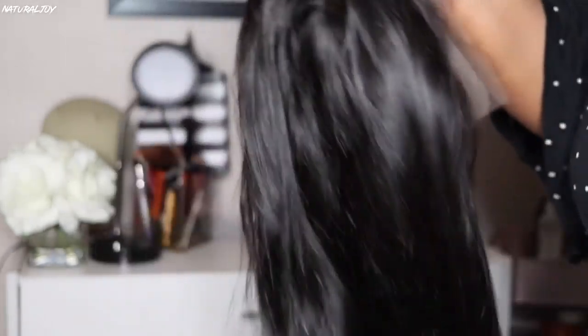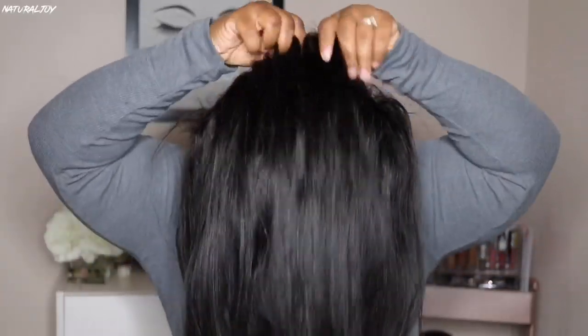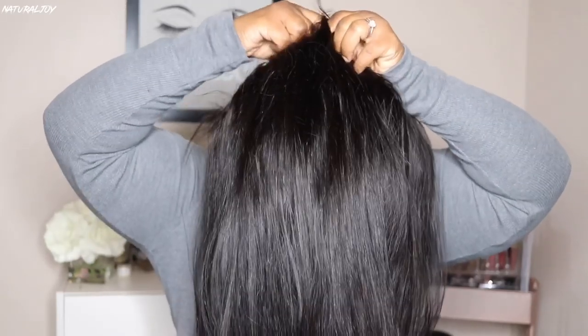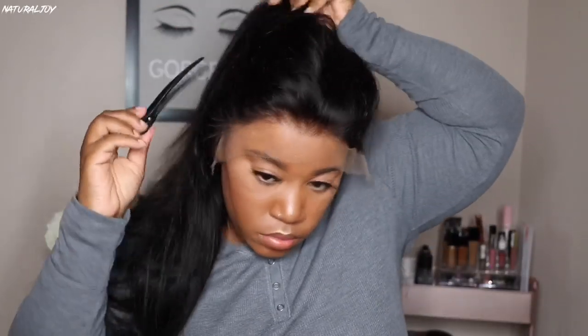It comes with two combs on the side, a comb in the middle, a comb in the back, and your adjustable strap. It also comes with that removable elastic band, which I'm happy most companies are starting to do, because most people are scared to sew on their own elastic bands. This gives you the option to put it on or take it off, and also provides extra security if you don't want to use any adhesive — you can go glueless.